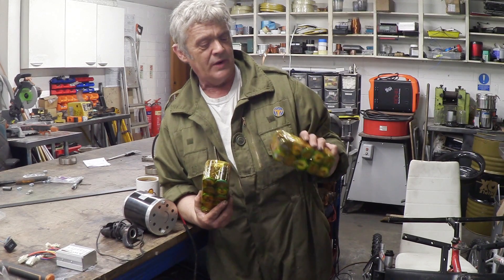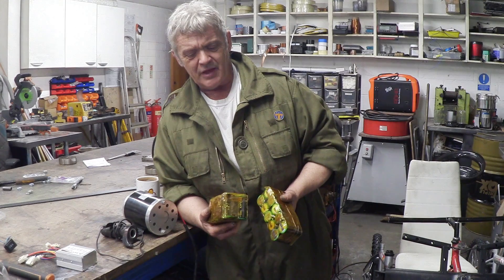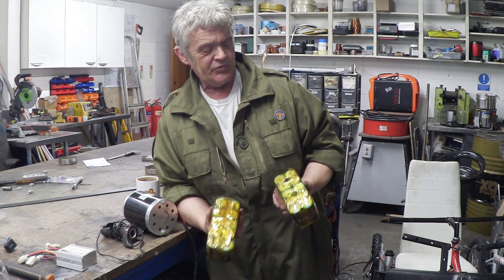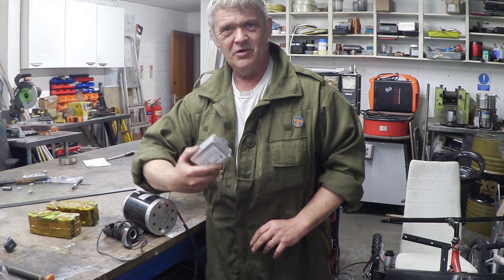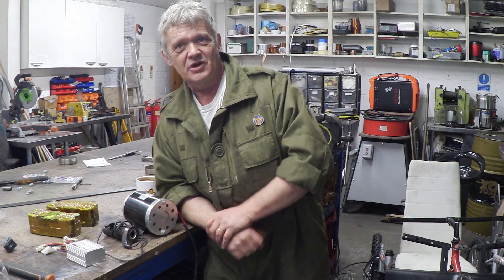Now these are high quality batteries — they were sent to me by the company and I put them together into packs in video 999. I've got two 12 volt packs, so that makes 24 volts. So I've got my batteries, my motor, my throttle and my motor controller — that's all I need to motorise the quad.